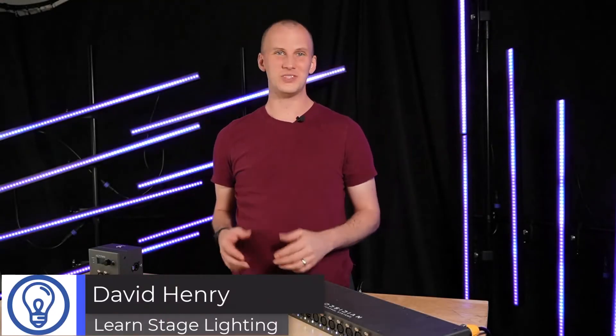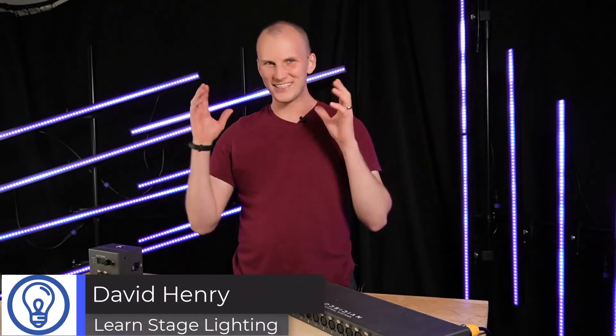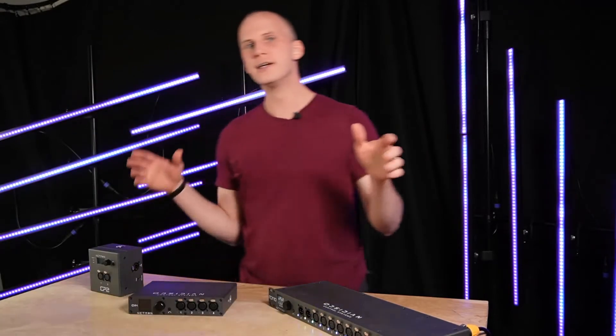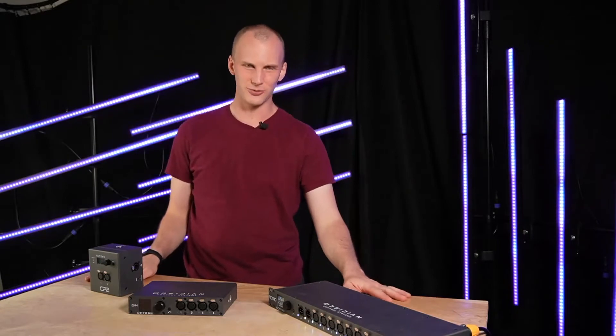Hi friend, David here from Learn Stage Lighting, and in today's video I want to take a look at these Netron DMX nodes from Obsidian Control Systems.